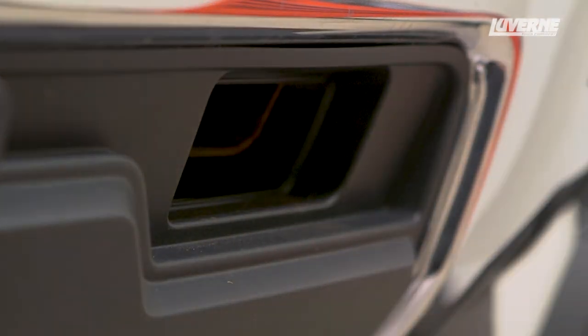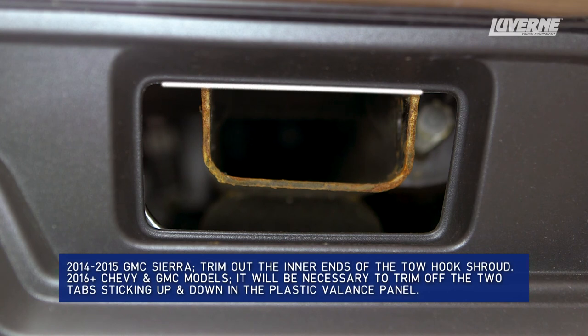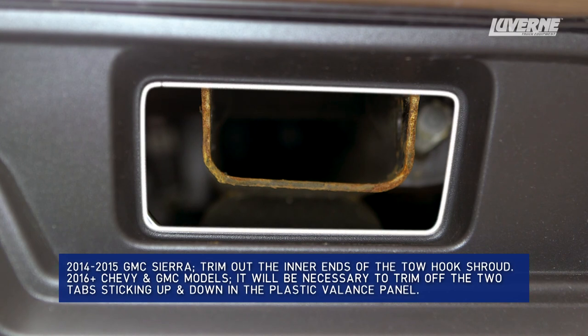Repeat this on the other side. Depending on the make and year model of your truck, you will need to trim the tow hook shrouds to allow the bracket to be installed.